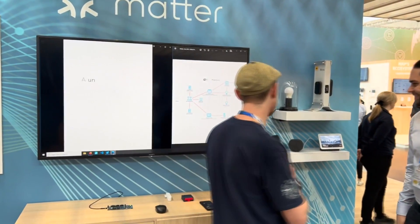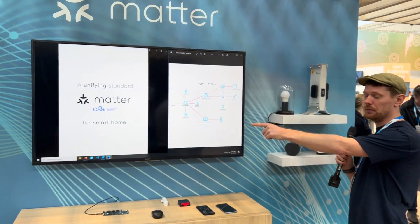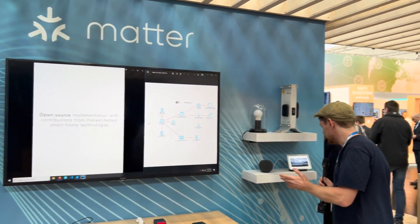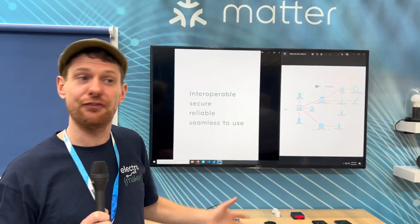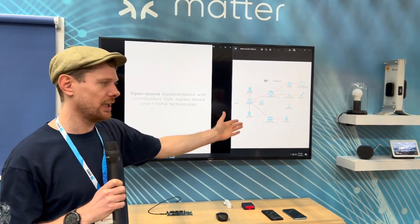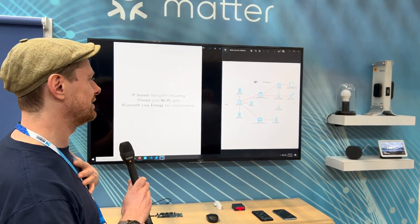If I walk over here and say 'Hey Siri, open my blinds' — these blinds will start to open. But what you couldn't do in the past is then turn around and say 'Hey Google, close my blinds' — and they close. As someone who used to report smart home news, that is wild. The biggest problem with smart homes for a very long time was the lack of cohesion between ecosystems. The fact that this stuff works now is amazing, and this Nordic demo is the first time I've seen devices opened with one ecosystem and closed with another.